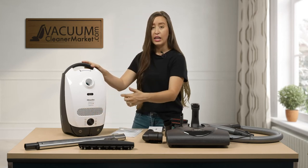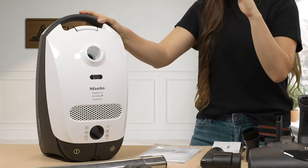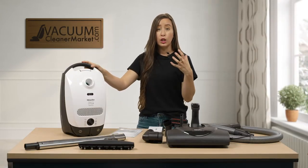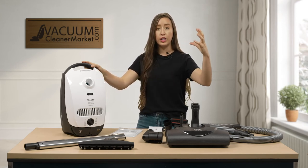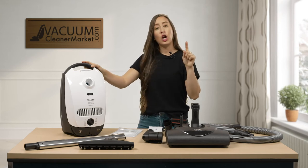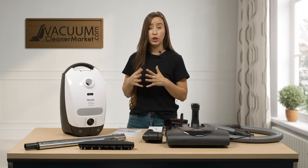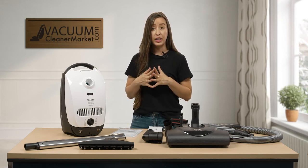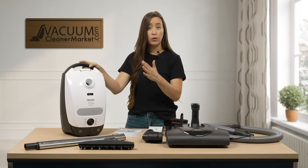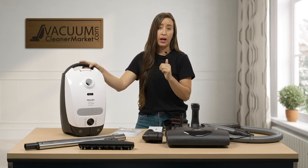Looking from left to right, it starts at minimum — all the way left is the drapery symbol. Then you go up to your upholstery symbol, then an area rug symbol, then an ear symbol. That ear setting can be really helpful if your dogs or cats are sensitive to the sound of your vacuum — it operates at a lower decibel level, and it's also nice if you want to clean while the kids are napping. Then you have a carpeting symbol and then the hard flooring or parquet symbol. I always recommend using your vacuum on max suction whenever possible for the deepest clean — only turn it down for specialty cleaning like delicate furniture, delicate rugs, blinds, or drapery.